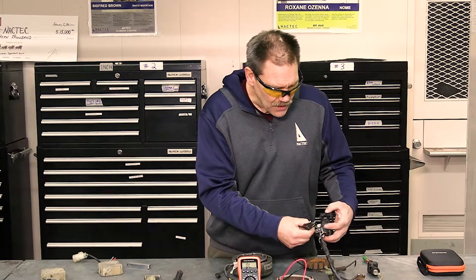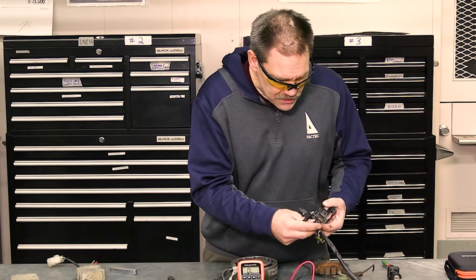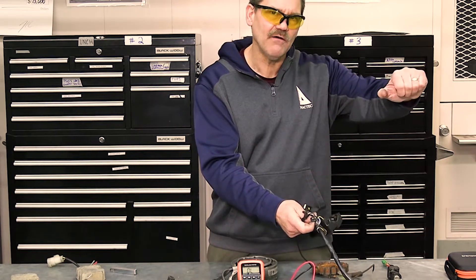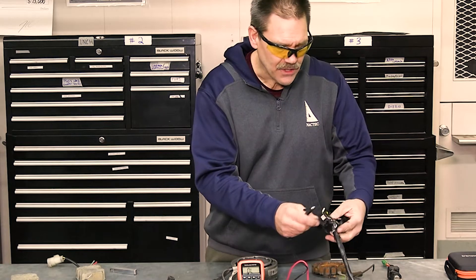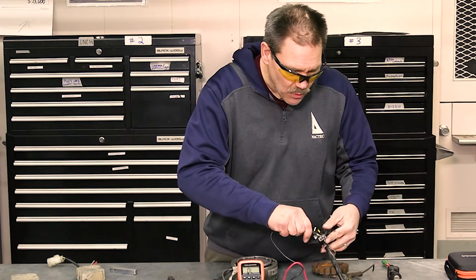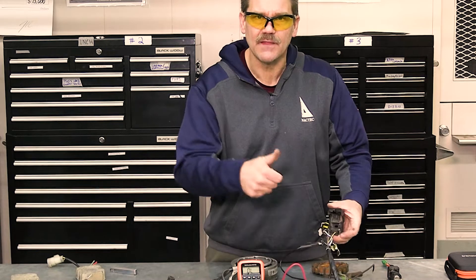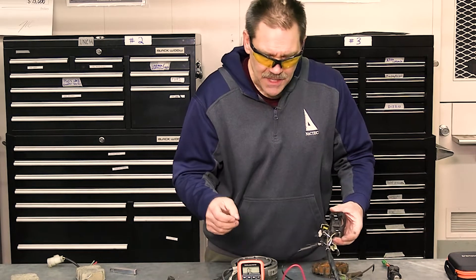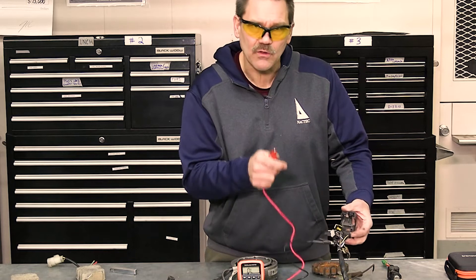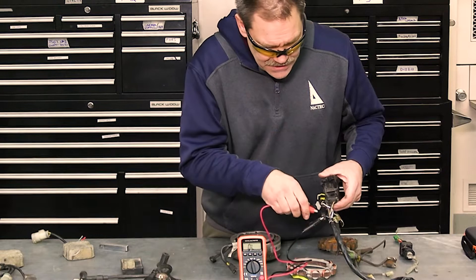I'm going to follow this black wire out — it comes out to the slide switch, the off/on/off — and the black wire goes from the start switch right to this pole. I'm going to hook it on here. It helps to have little alligator clips rather than just probes; it makes things easier. You might want one alligator clip and the other as a probe.